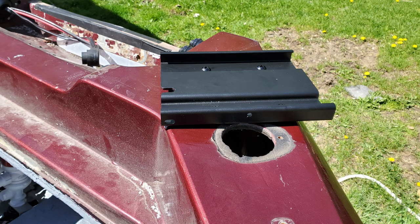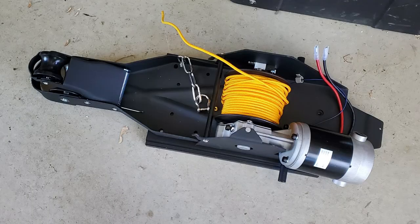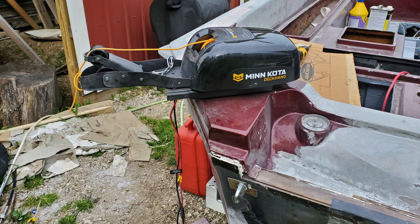On the port side stern, there was more Swiss cheese to contend with. The original bilge vents had been removed at some point and they stuffed rod holders in their place, which was not to my liking. So knowing that I needed to do a lot of glass work back here, I fitted out an anchor plate and cut out a new location for some bilge vents. The anchor unit is a Minn Kota Deckhand 40 power winch.